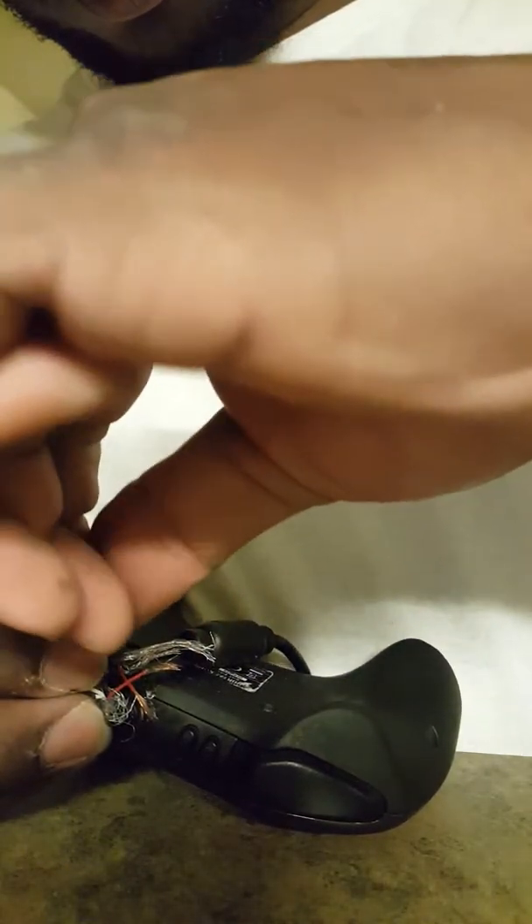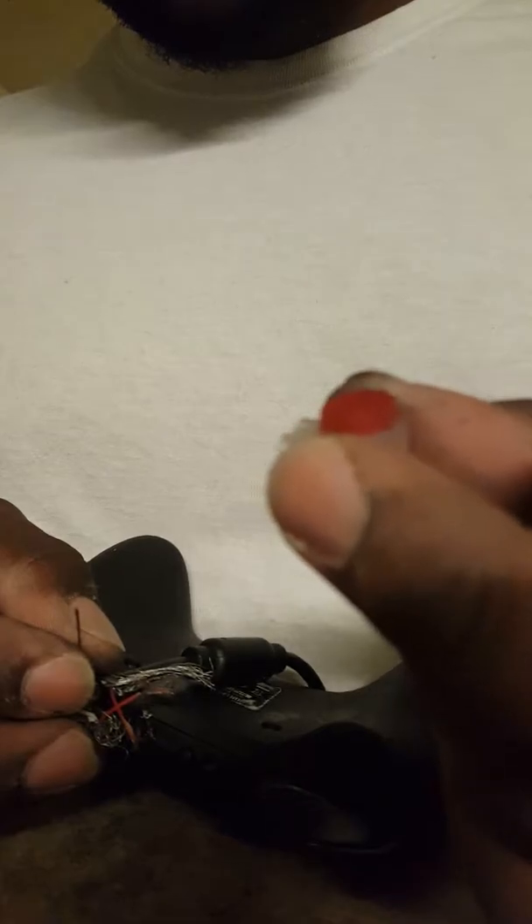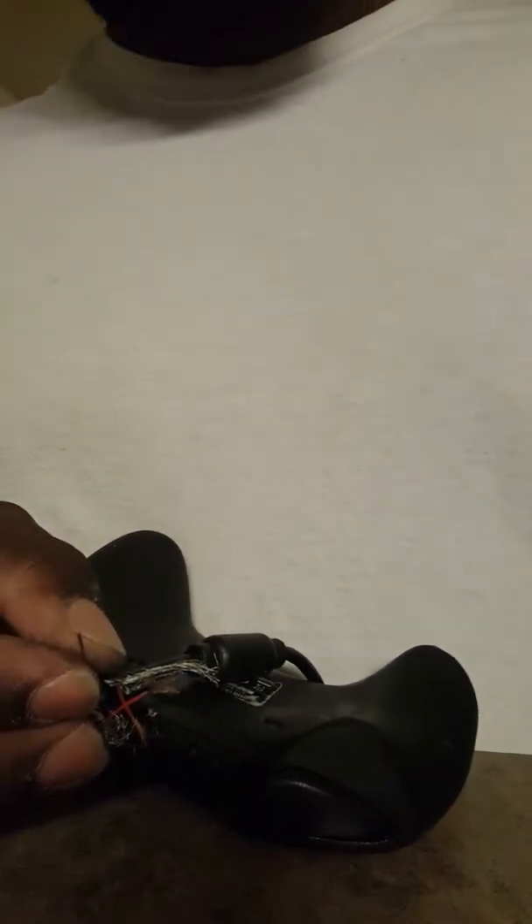Two more to do. I wasn't even thinking about making a video out of doing this, I just did it. Twist these together — twisting them together. It really doesn't matter once you get them inside of this little splicing tool here. I'm gonna cut that a little bit.